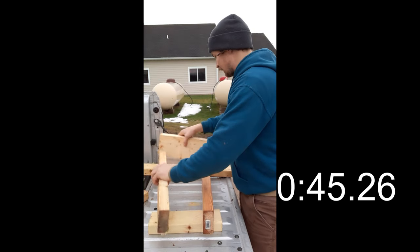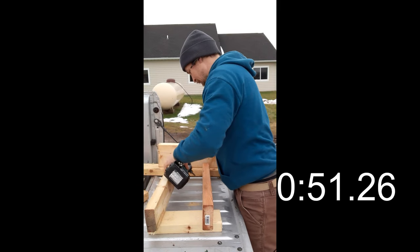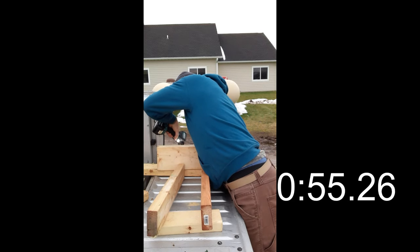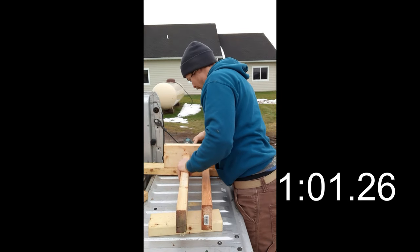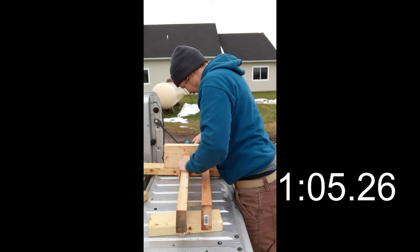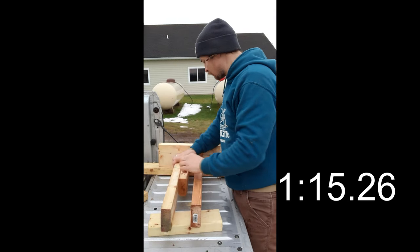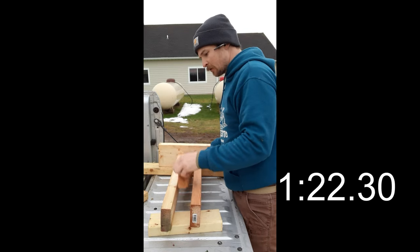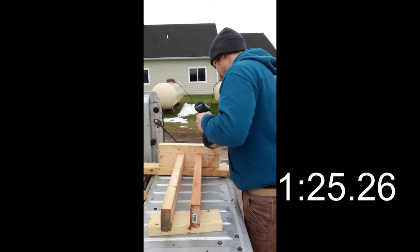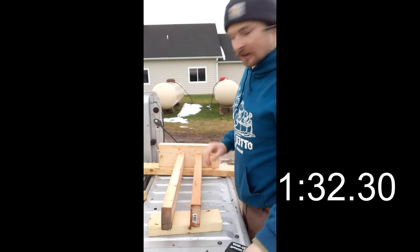I'm going to use this block in the back and throw a couple screws in here real quick. My front tire is about one and a half two-by-fours wide, so I'll go right there. Give it a little bit of room, not too much because I don't want it too sloppy. I'm going to try not to cut anything — just go with it.